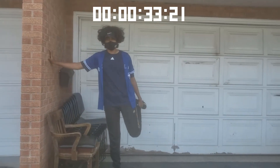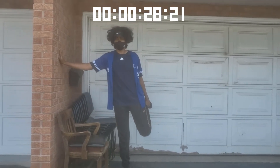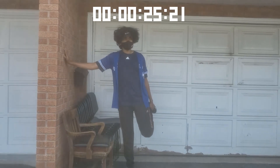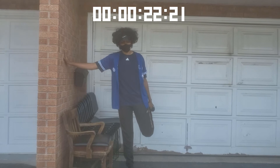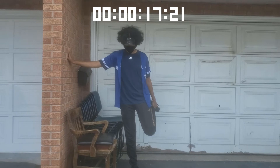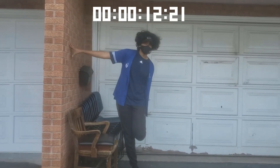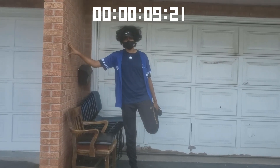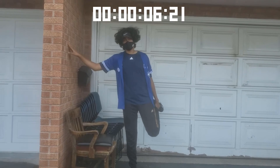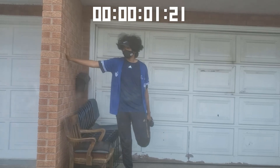Now we'll do the same thing but on the left side. With my left arm I grab my left leg and pull it as far as I can, and with my right arm I'm leaning against the wall for balance. Make sure you're not moving too much, but if you start to slip that's fine — if you drop your leg just bring it back when you're ready. Make sure you're breathing in and out.